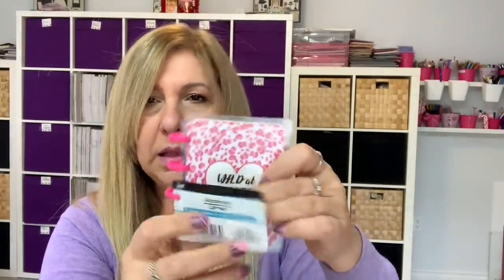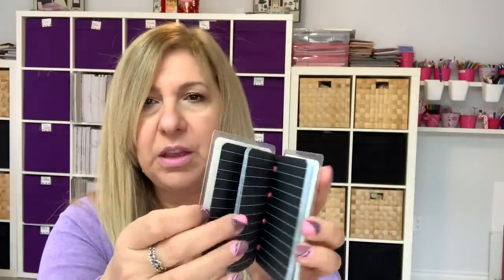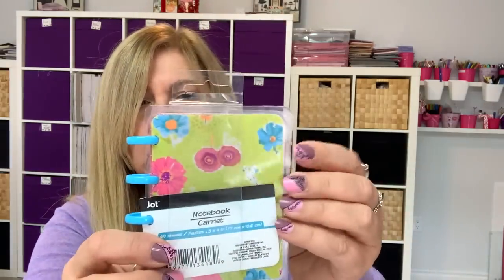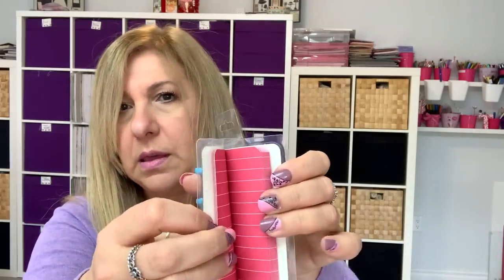I found these little mini notebooks and I'm going to alter them — I love the little mini discs here, so cute. They had this one with black pages, this one with flowers and pink pages, and this one that's so cute with orange pages.